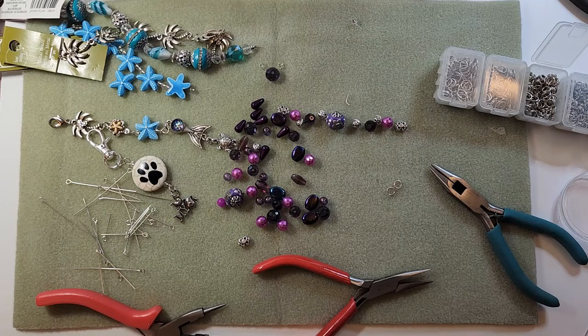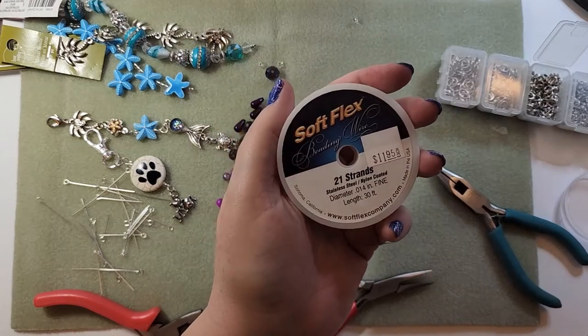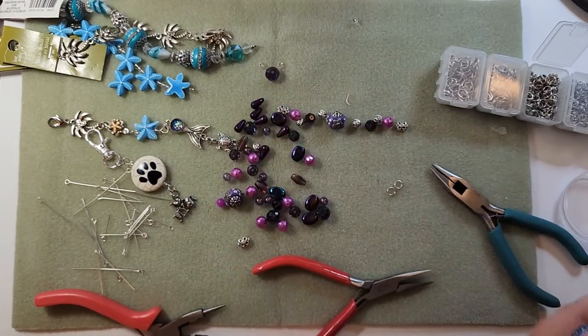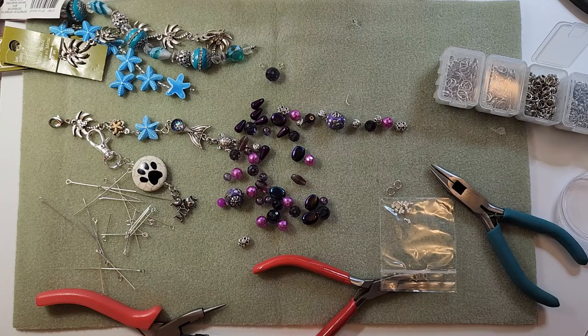This one's going to be done with beading wire. This is the kind of beading wire that I use - it's called Soft Flex. And to do that I need crimping beads. I use crimp tubes. And I'm going to need a dangle on the bottom.